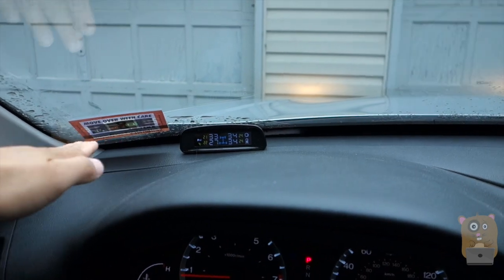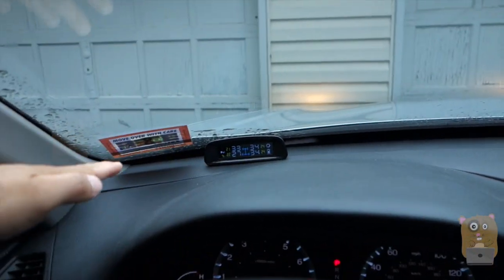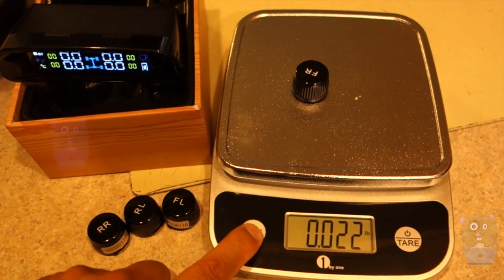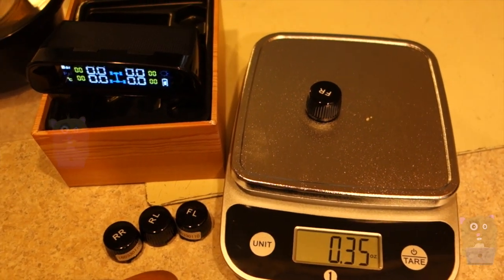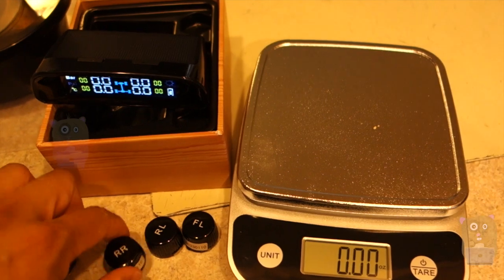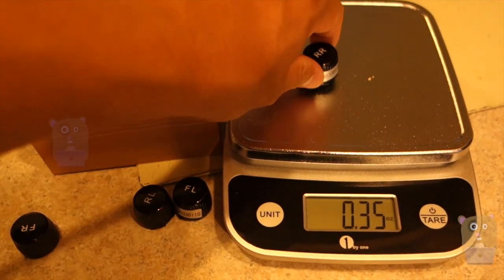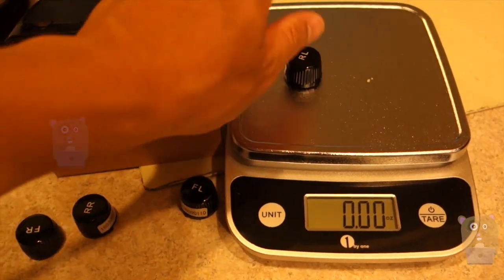Because it's solar powered, I can place it essentially anywhere on my dashboard. This costs just under $100 — about $10 more than other tire pressure monitoring systems — but I think it's well worth it since it's not occupying a cigarette power port in the car. It's accurate, works great, and is easy to install.